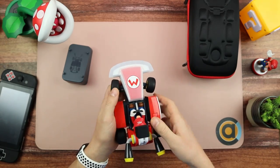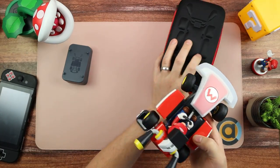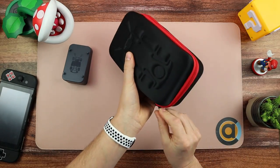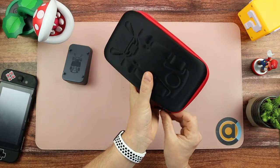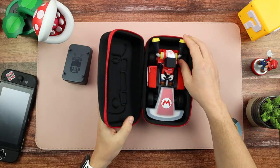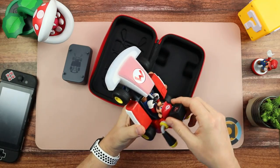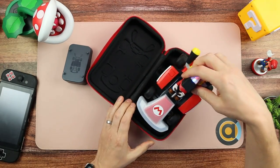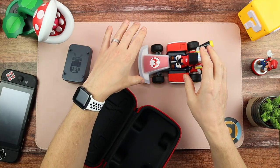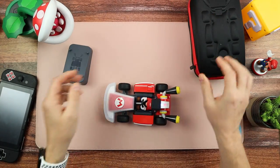I wanted to see if the kart would fit in the case with all the accessories on, because I'd heard some people said it didn't. It absolutely does — no problem whatsoever — and it actually reduces the forward and backwards motion a little bit more. So you don't need to keep taking the protectors off; you can just keep them on and it sits in there perfectly.